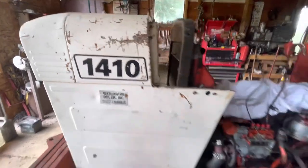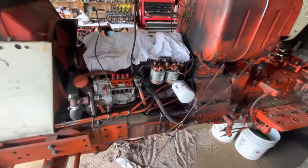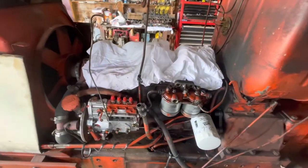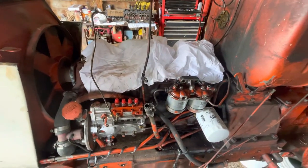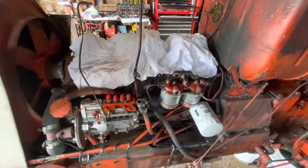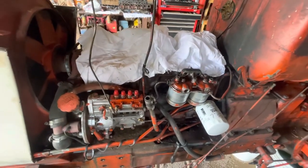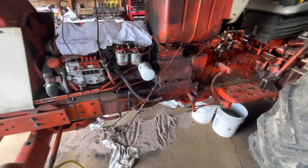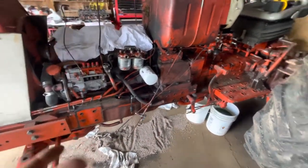Been a while since I put a video out, so I'm going to give a rundown on this. Bought this at an auction last March — it's July now — paid a little bit too much for it. It's a David Brown 1410. It came with a cab on it; I took it off to get it in my shop.